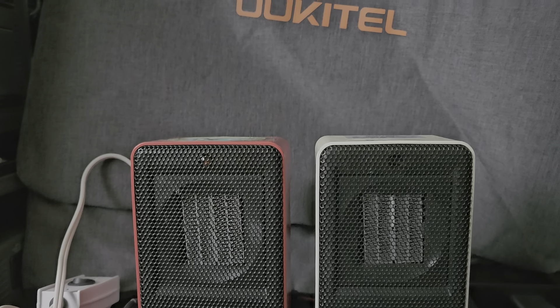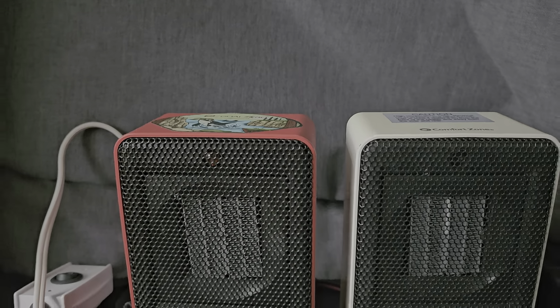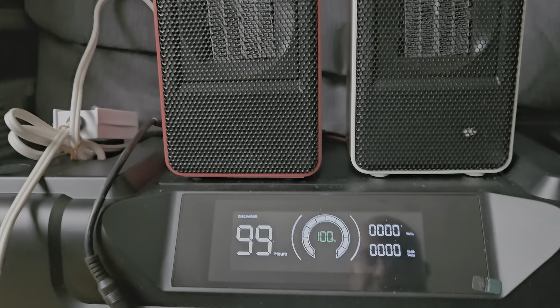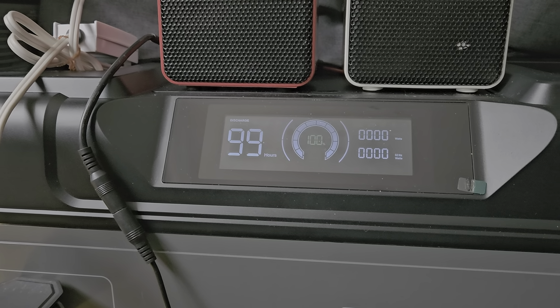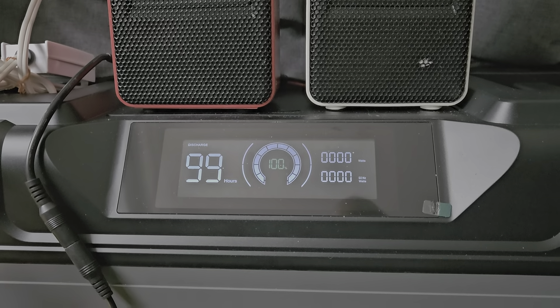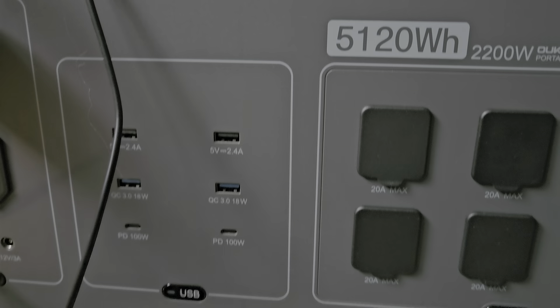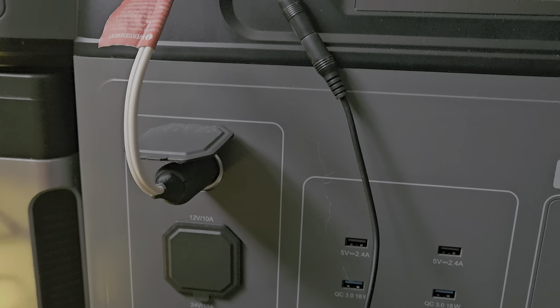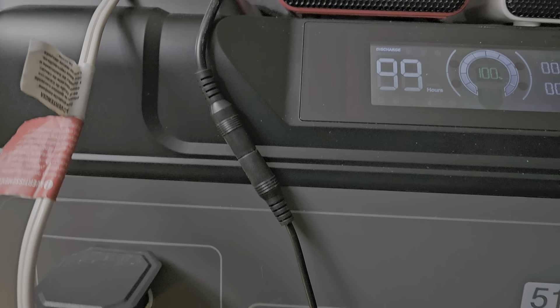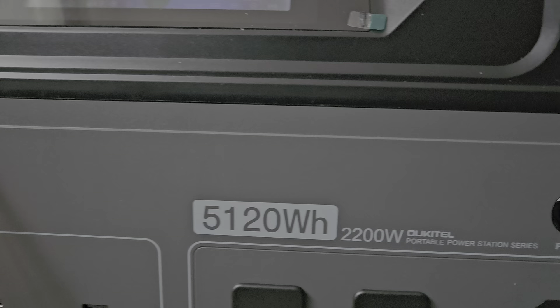Hello, these are heaters that I made and this is a test. I talked about this before. I'm using one of these power banks — specifically the 12-volt DC side, not the AC side.